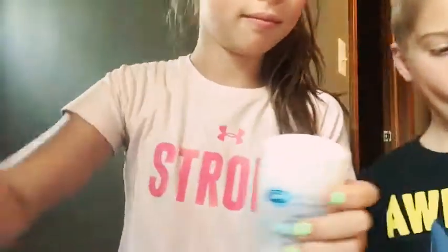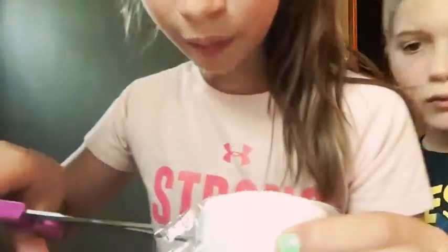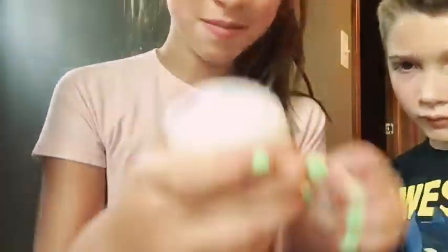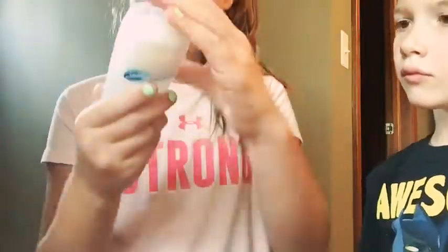Next prank. All you need to do is get deodorant, saran wrap, and scissors. Take off a piece of the saran wrap and cut it. Then you're going to want to cover up your mom or dad's deodorant, cut the sides, and then just cap it or put the lid on it. And then when they go to use it, they'll notice that it isn't working and they'll stink all day.